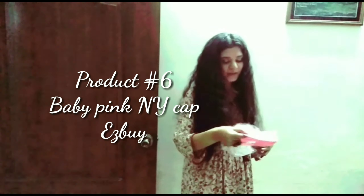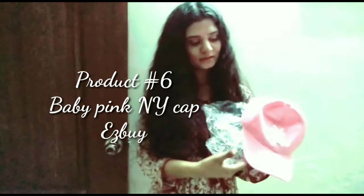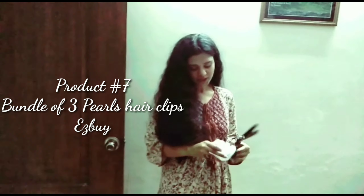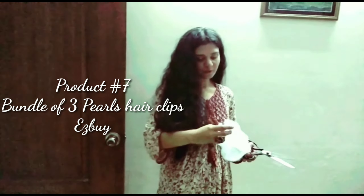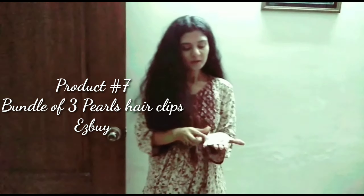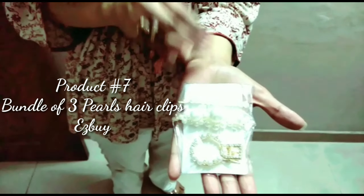I would like to show you my baby pink NY cap. That's how it looks — it has an adjustable strap at the back. Next, I suppose this packet has some white color clips. These are three pairs of clips which I have bought for all types of dresses.